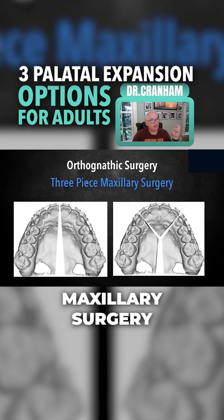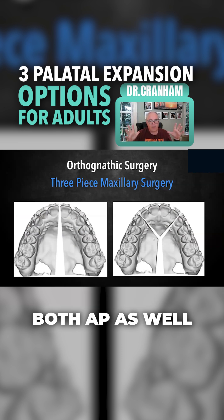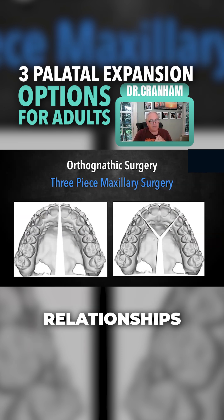Three-piece or two-piece maxillary surgery — we talked about the SARPE — and a lot of times this is a situation where they're correcting both AP as well as transverse relationships, often maybe as part of a mandibular advancement or something they're doing to the mandible.